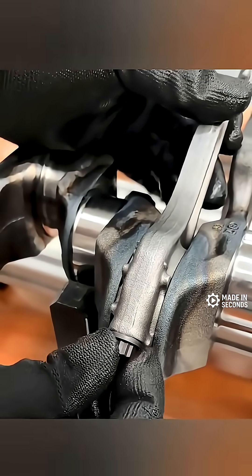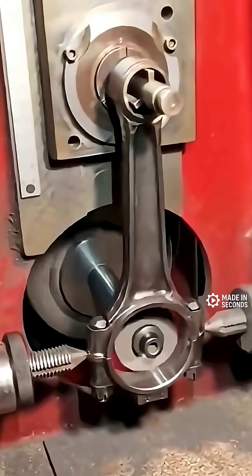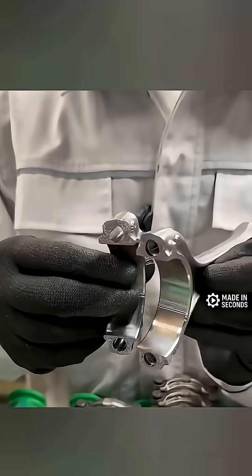And because of that precision, there's no need for extra machining or alignment steps. So even though it looks broken, that fracture actually makes the connection stronger, more precise, and cheaper to build.